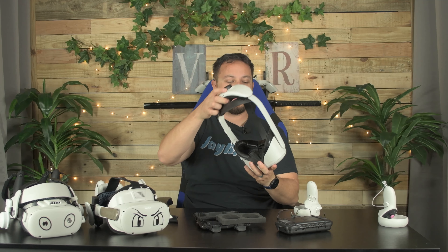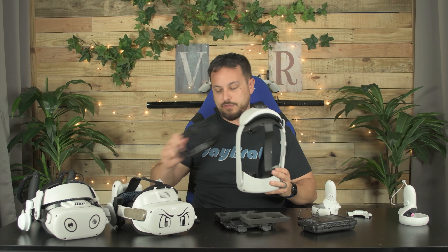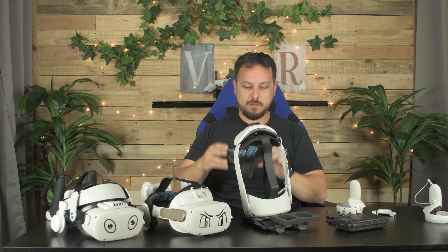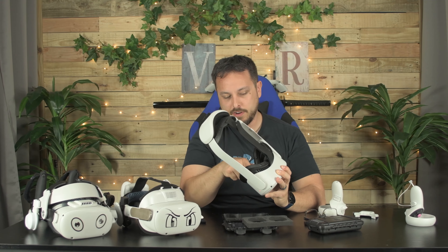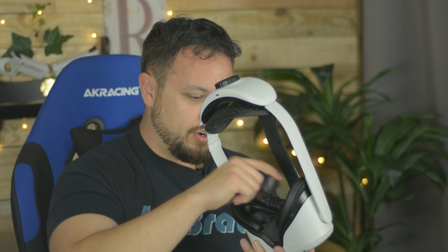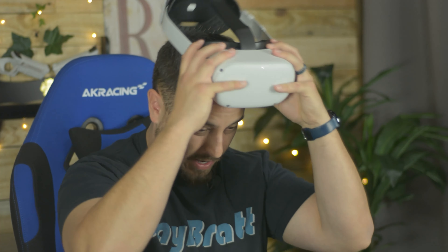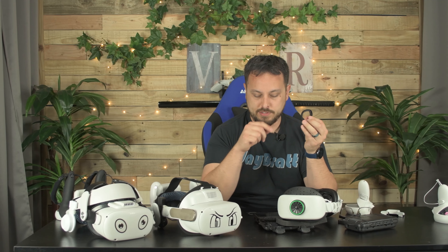A few minor issues, as I mentioned. One thing I wanted to check was how it fit with another facial interface, so I'm going to swap this out for a Kiwi one. Honestly, it's a lot nicer with the Kiwi than with the Bobo VR, because the Kiwi has a really thick pad that gives complete light blockage. No problems getting the lenses in or out, and installing them with the Kiwi facial interface is a little easier — I feel like these were made to go with the Kiwi rather than the Bobo. I do wonder if this part could be a little thinner; probably they're more durable this way, but it would help avoid people's noses on the inside.